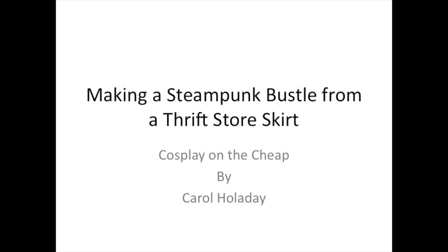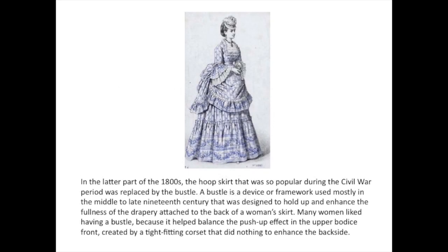This tutorial is about making a steampunk bustle from a thrift store skirt. In the latter part of the 1800s, the hoop skirt that was so popular during the Civil War period was replaced by the bustle. A bustle is a device or framework used mostly in the middle to late 19th century that was designed to hold up and enhance the fullness of the drapery attached to the back of a woman's skirt.